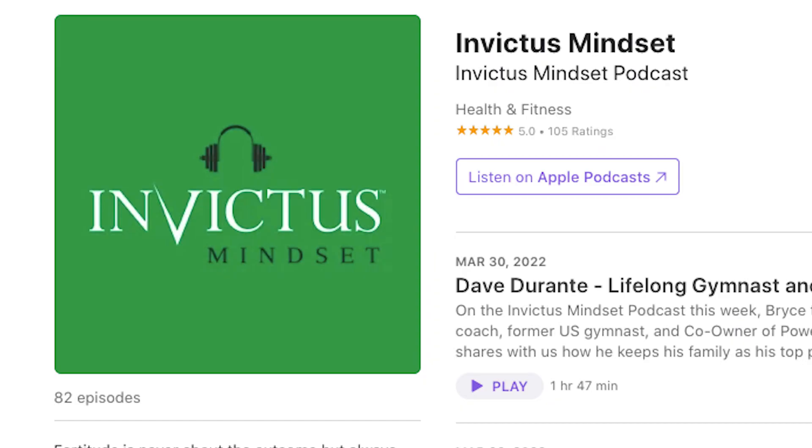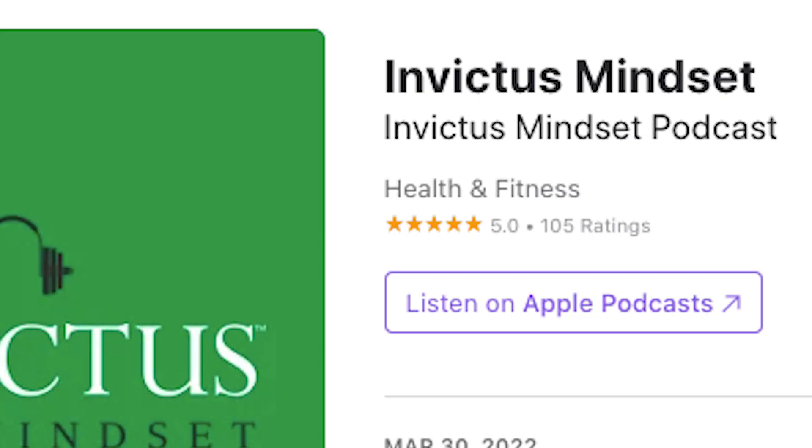I just got off a podcast with my buddy Bryce. He's my co-host and we're looking to upgrade his video quality. So I thought I'd make this video while I'm making something for him, to show him how he can connect his iPhone to his MacBook and use it not just for our show Human Evolution Project, but another show Invictus Mindset Podcast, which gets a lot of downloads. This is an easy way that you can upgrade your video quality dramatically.